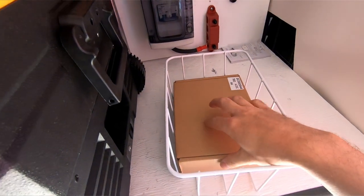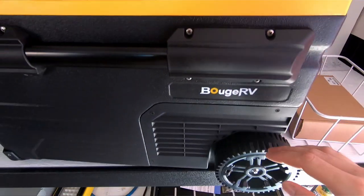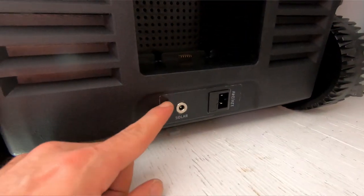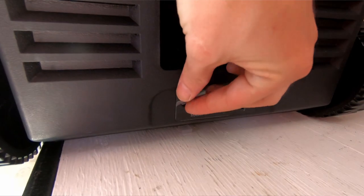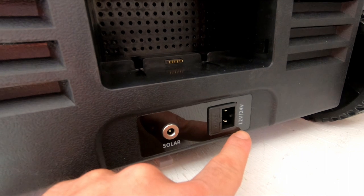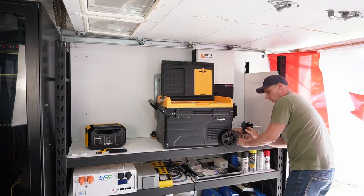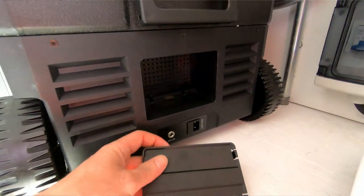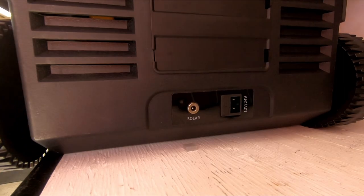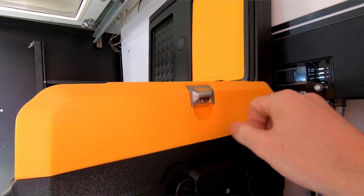That second cage is probably for power adapters. The other side is a little shallower because the compressor is below in that area. On the side we have a solar port, a 12-volt or 24-volt input, and a battery compartment — that cover in the box goes over the battery hole since the battery isn't included. We also have a bottle opener here.